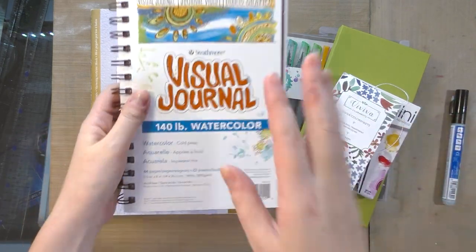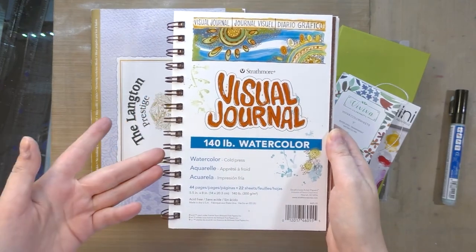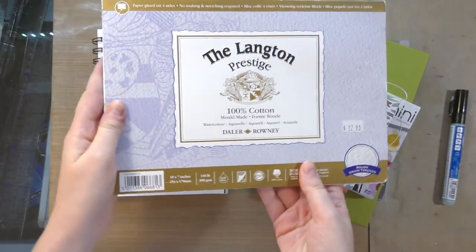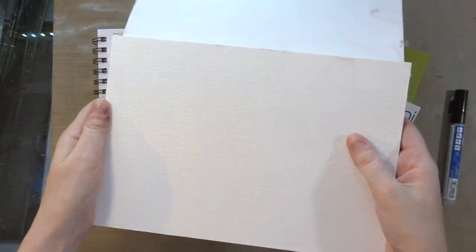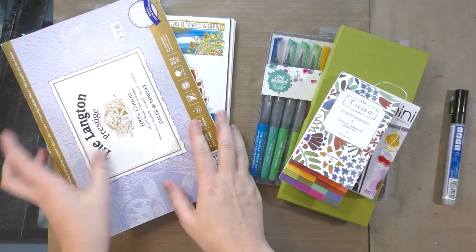So today we're testing it out on cellulose based watercolor paper — we have here Strathmore 140 pound watercolor paper — and we're also testing it out on cotton rag watercolor paper, which has quite a bit of texture. So I think we're going to have a nice little gamut here with paper types.